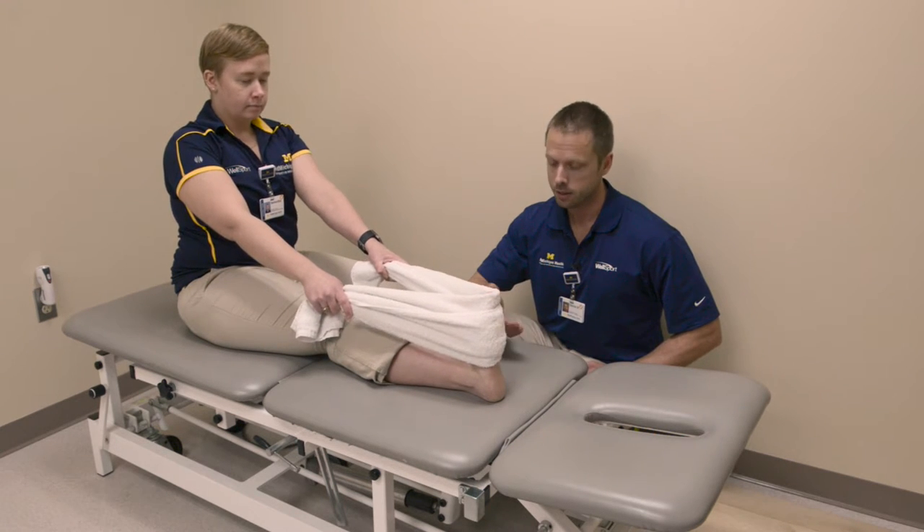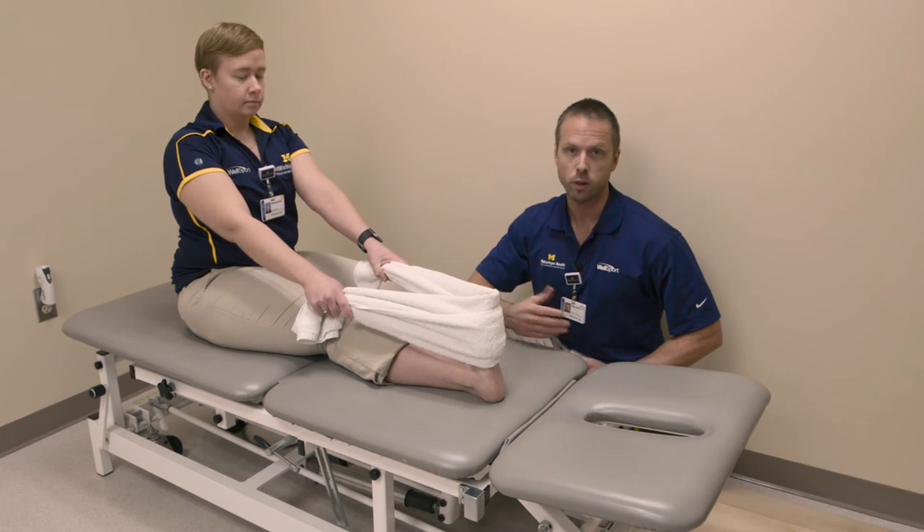Hold the stretch for 30 seconds. You can perform this three times, three to four times per day.